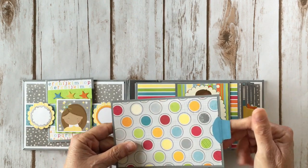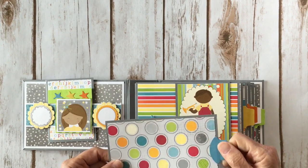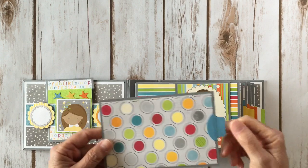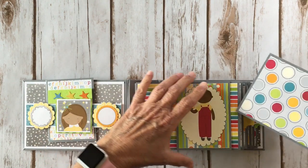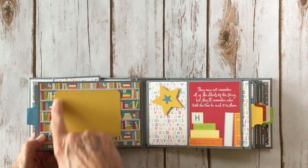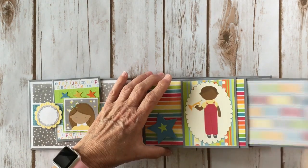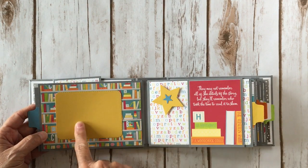I did use my Stampin' Up tag punch, and I apologize because I know it's been retired, but it is quick and handy to use — there are lots of alternatives out there for pull tabs. You don't have to have that because it goes on eBay for a ridiculous price. That goes back in there like this, and over here on the back side I used another journaling die I got from Emma's Creative Time — this is a three by four stitched journaling die. I put that right there as a photo mat so you can put a full four by six photo on here with no cropping and then add a three by four photo right here.